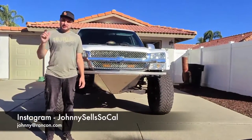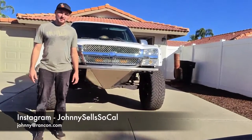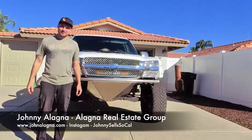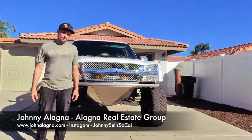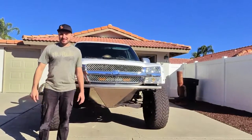Make sure to check out my other projects on my Instagram — johnnysellsocal is my name on there. Also, if you guys need anything real estate wise, that's what I do full time. I'm in the Southern California area — if you need to buy or sell, I'd love to help you out. Make sure to like and subscribe to my videos. Until next time, I'll catch you on the other side.